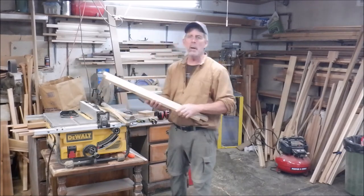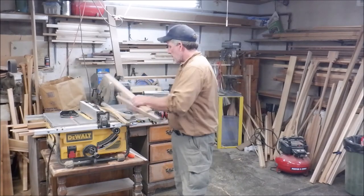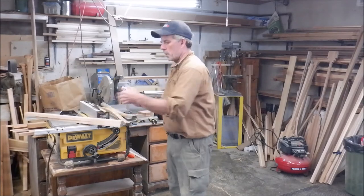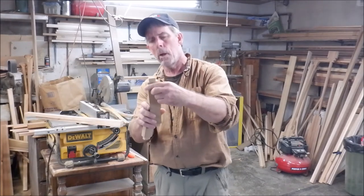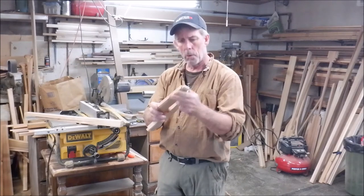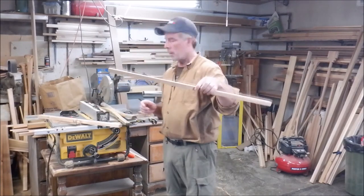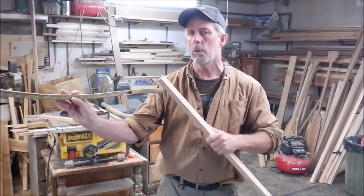I took some scrap cherry wood I have here in the wood shop and cut out pieces to length, matching up the lengths. I marked out these pieces and cut them out on the bandsaw. What I have to do is finish marking out the long pieces and get ready to drill those out on the drill press.